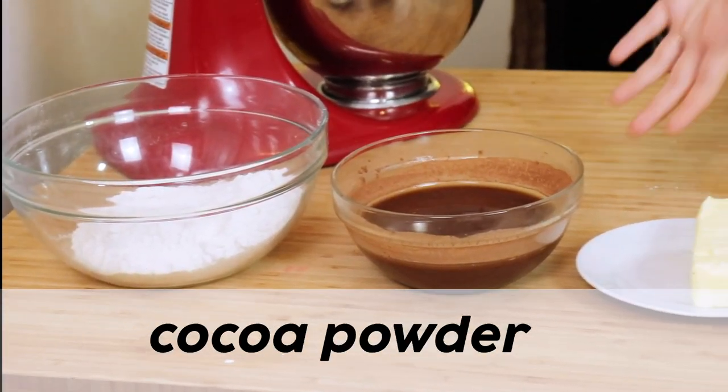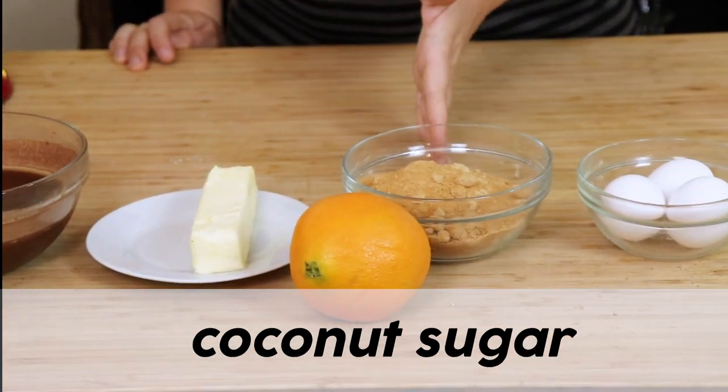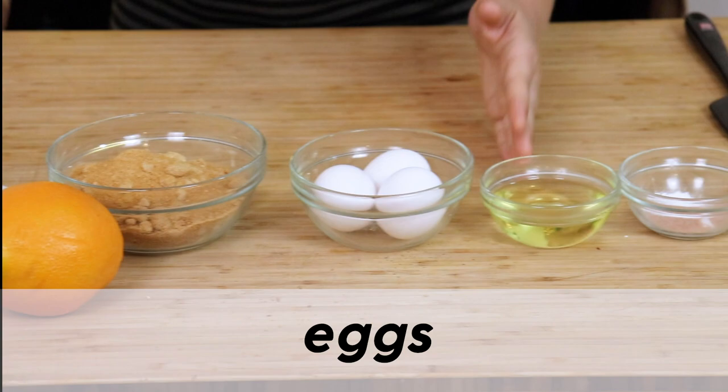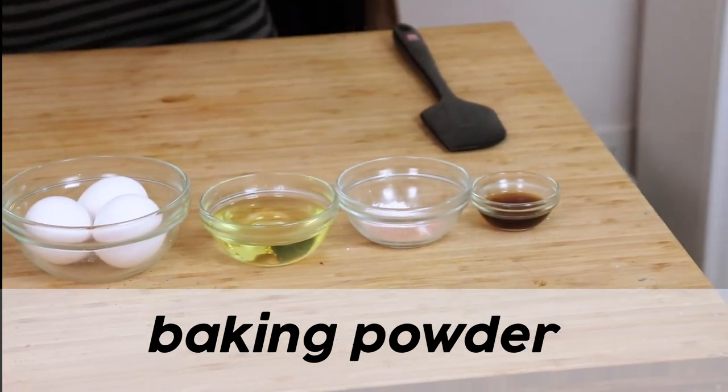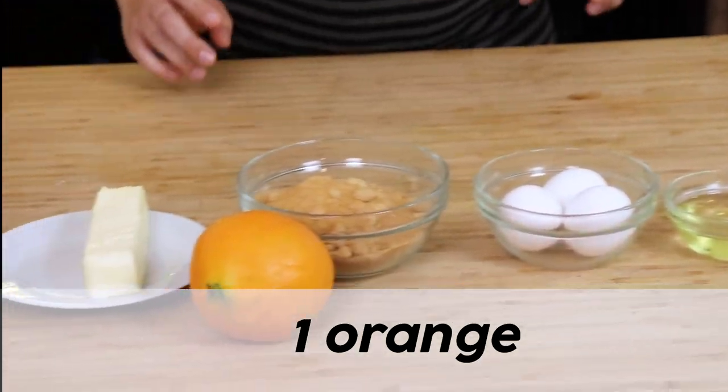The recipe is in the description below, but here's everything you will need: gluten-free flour mix, cocoa powder and hot water, softened butter, coconut sugar, eggs, vegetable oil, baking soda, baking powder, and salt, some vanilla, and an orange.